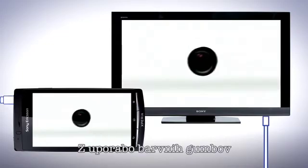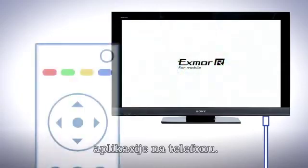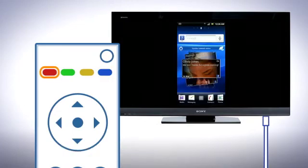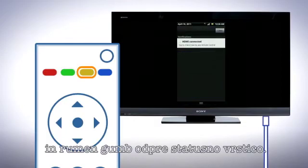You can also control some applications on the phone with the remote control using the coloured buttons. The blue button traverses one step back. The red button takes you back to the home screen and declines incoming calls. The green button shows menus, and the yellow button opens the status bar.